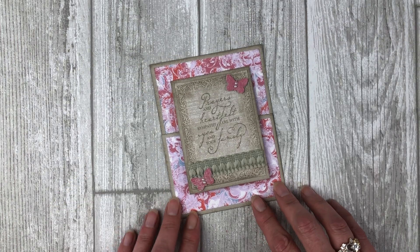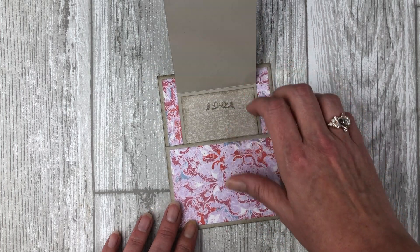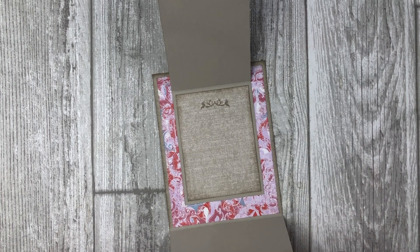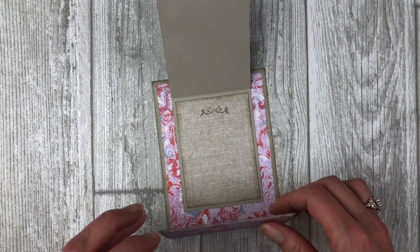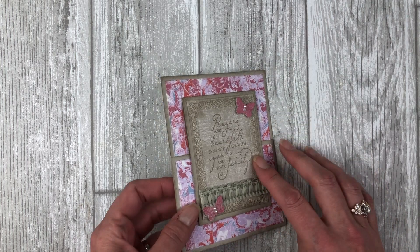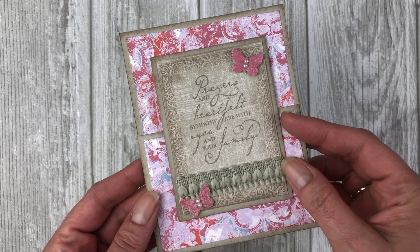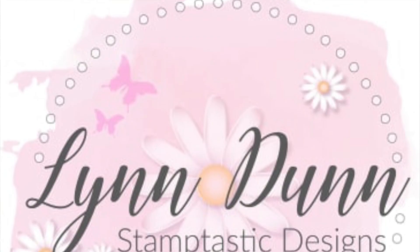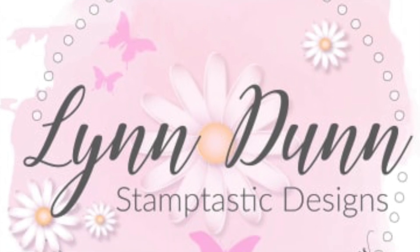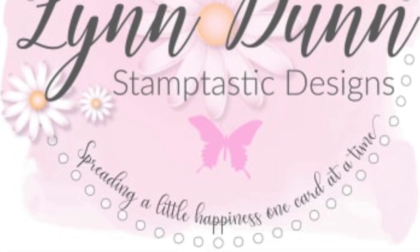The cards featured in this video showcase products from the Stampin' Up! Woven Threads Suite. But keep in mind that you can use any stamp set or any pattern papers you have on hand to create this fun fold card. Just get creative with it. By the end of this video, you will have some simple fun fold cards that you can create for just about any occasion. For the latest card making ideas, be sure to subscribe to my channel and click on that little bell so you will be notified each time I upload a new video.